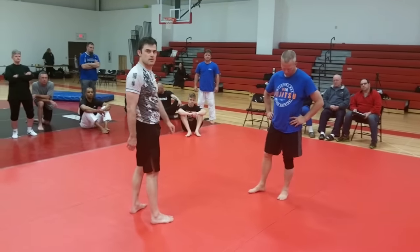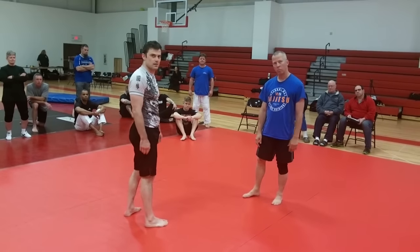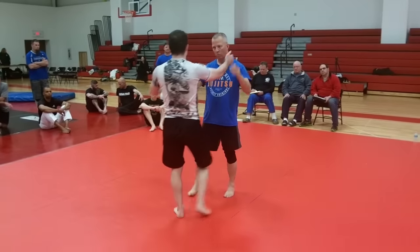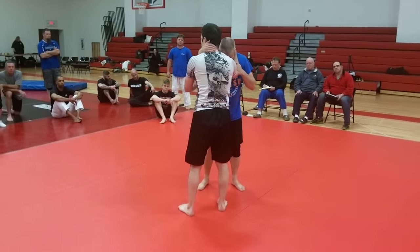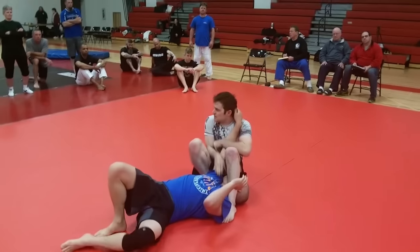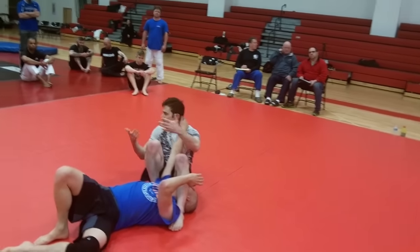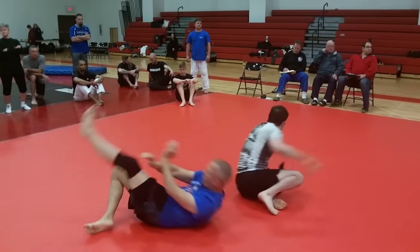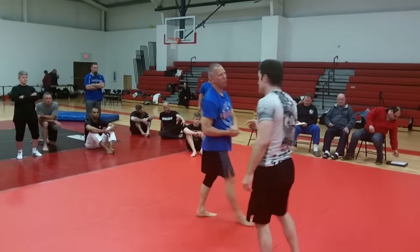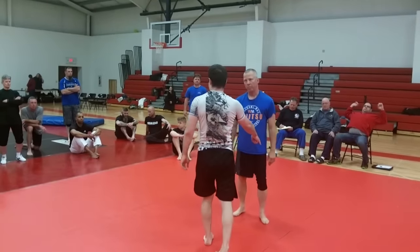You could also do the leg jam into the ribs, but this is the basic way we can show you. You can do it the other way too — you have to be a little bit more dynamic to do it that way. Eric, you like that version. Eric has that one very, very well. However, if you have to take some steps, do it the first way.